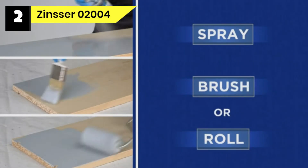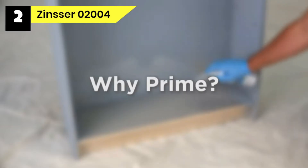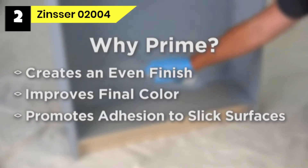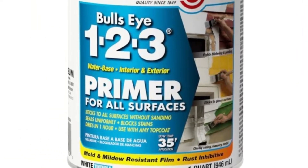Number two: Zinsser 02004 primer for wood paneling. The Rust-Oleum 2004 Zinsser Bullseye is great when you want a primer for both interior and exterior applications. This product does an amazing job of covering surfaces no matter their color, and it can resist outdoor conditions as well. It is a water-based formula ensuring an even application and fast drying times.